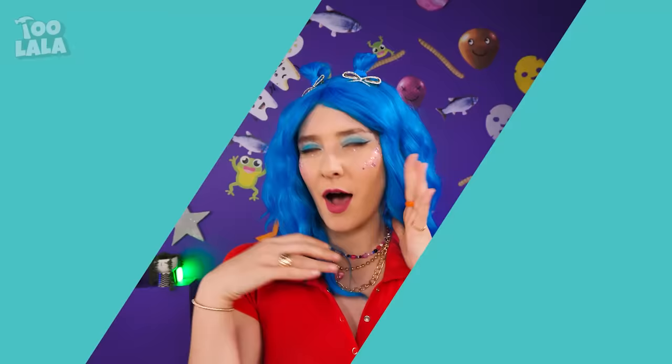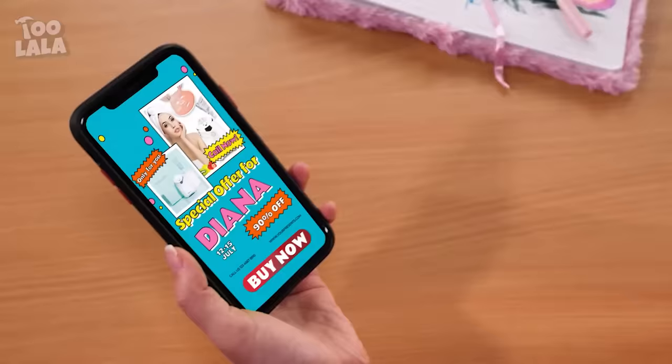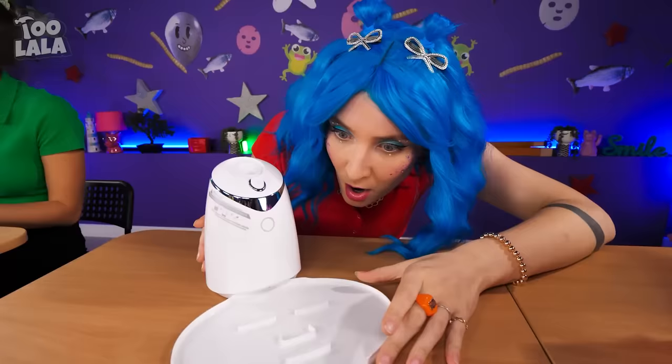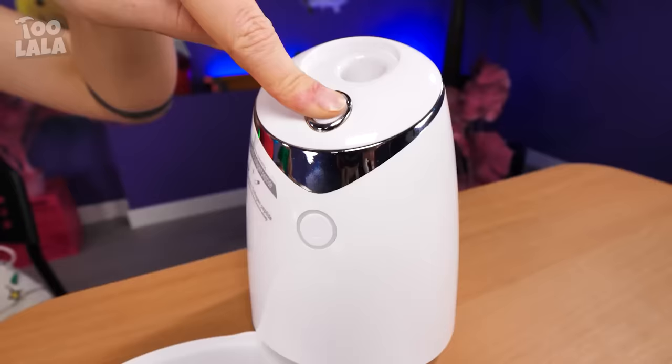I feel so pretty today! Are those blackheads? This is a tragedy — I need to fix this right away! I have to buy this machine! It's a face mask maker — I can't wait to use it! Let's make a face mask — is that orange juice? I'll make an orange-flavored face mask with extra vitamins! Just with the press of the button, the face masks are made — they look more like flavored pancakes to me!